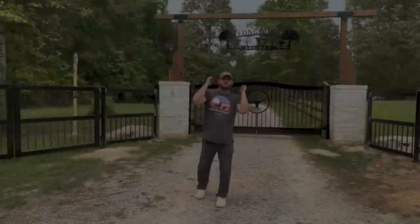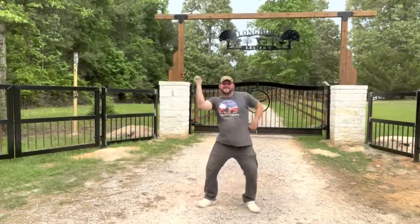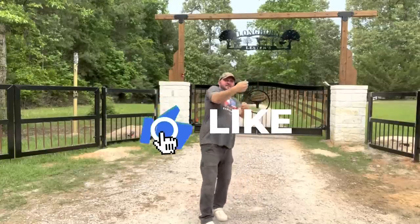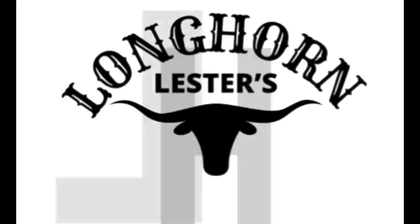Start doing prayers now, y'all, even though I won't actually start the physical work until tomorrow — well, what do you call this? I've already started. Don't let your troubles fester, come watch Longhorn Lester.